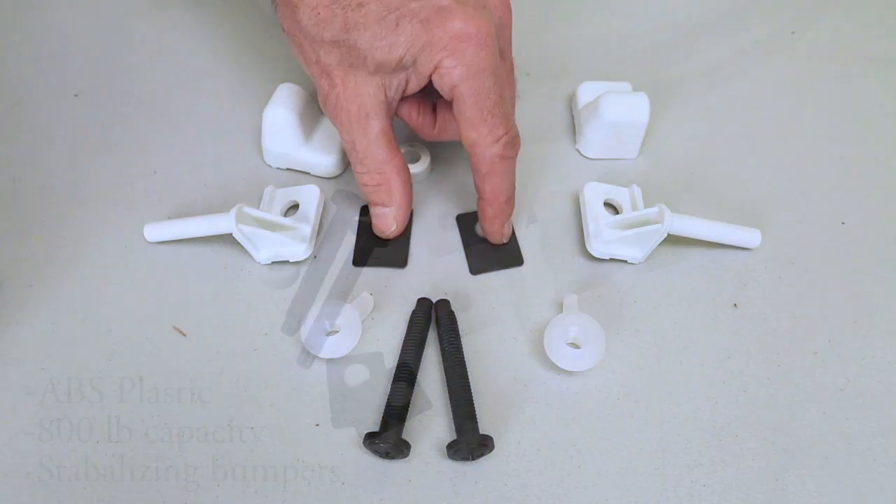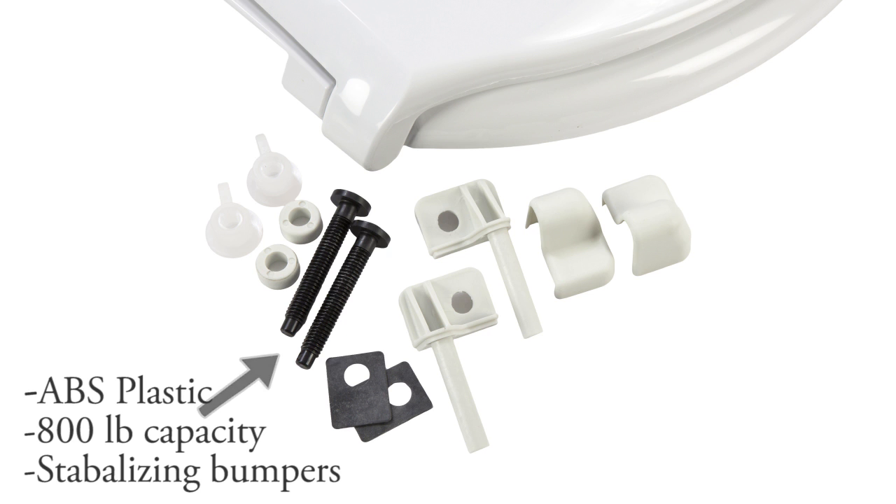Two spacers, two rubber gaskets, two screws, and two nylon nuts with a beveled top.